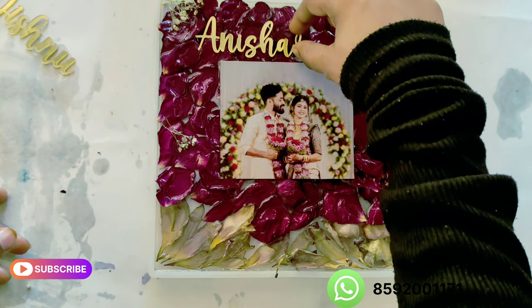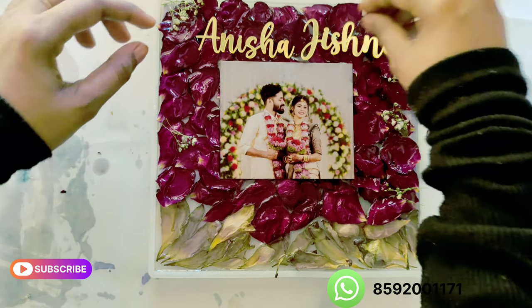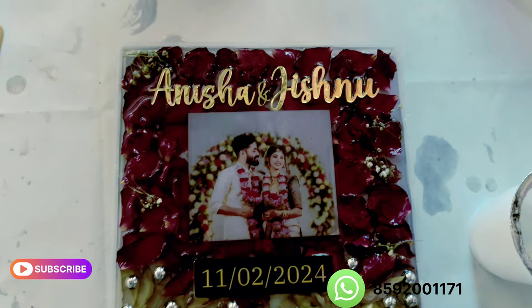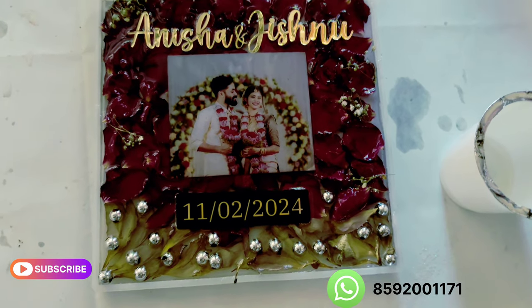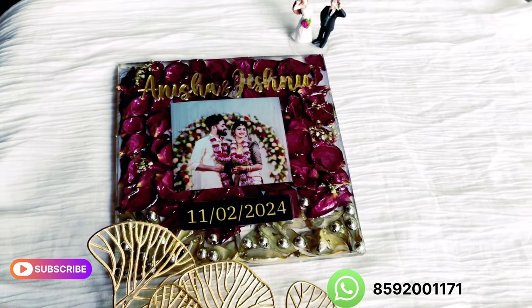I hope you enjoyed the results. I hope you enjoyed this video. Please post it in the comments, share it and comment. Thank you for watching.